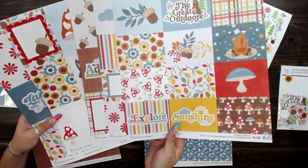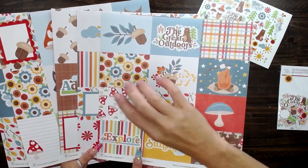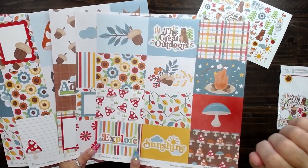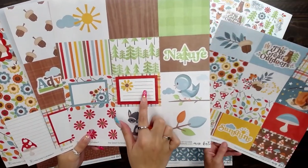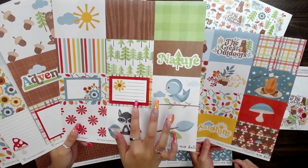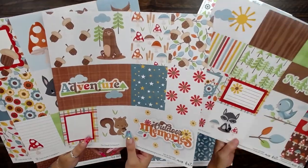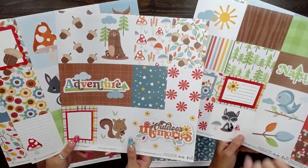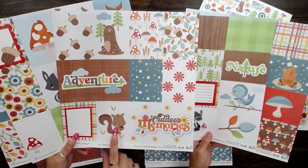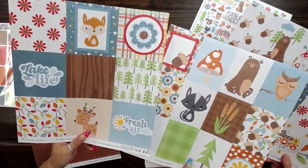So here's all the element sheets. I love how there's the different types of nature — the little mushrooms and flowers and acorns. Then here you could write a little note, use it for a card, or write the date for your layout. And of course we have to point out how cute the little critters are — look at the little squirrel and the bear. There's just so many possibilities for these.